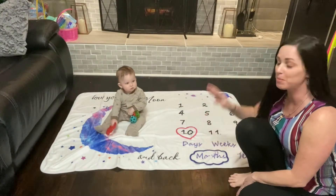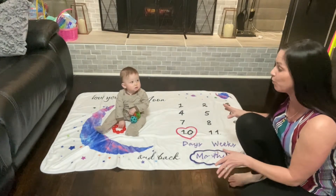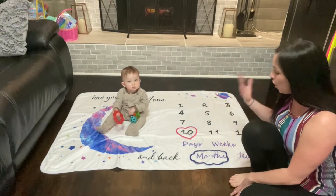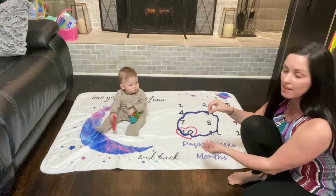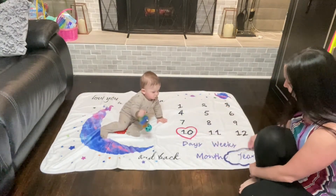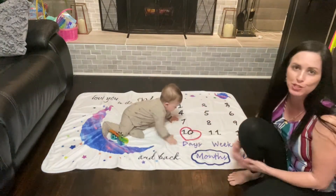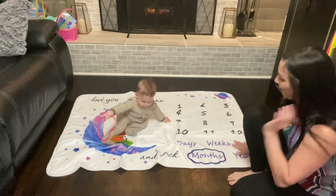This milestone blanket is super cute. It's large enough that you can do just about anything you want with your baby — they can lay down or sit up. I love these little frames so you can switch between the days, the weeks, the month, or the year, and then you can easily change the different number to match how old they are.